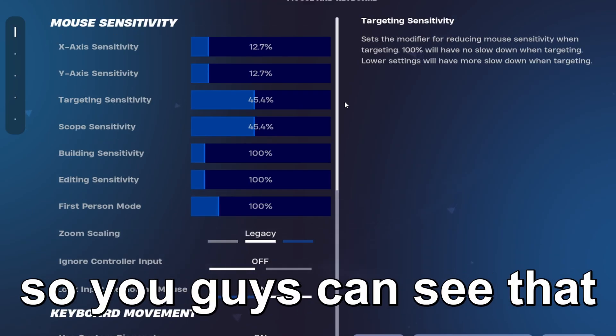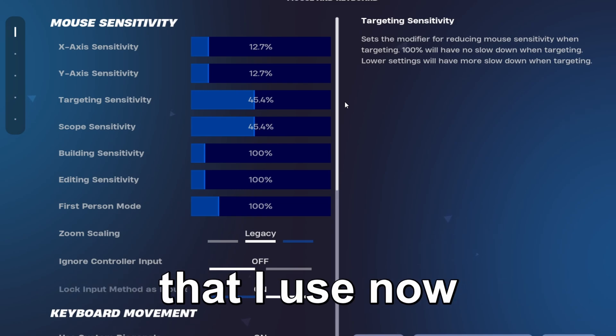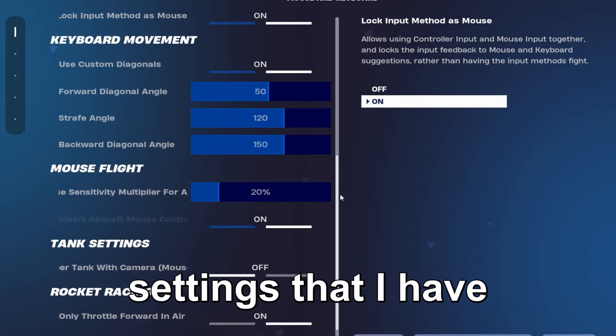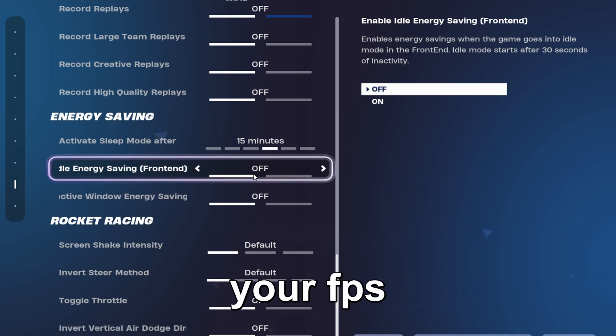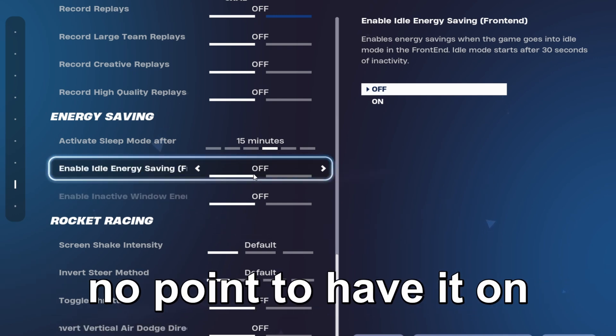A lot of you always ask what my sensitivity is, so you can see my updated sens here. I also keep Energy Saving off because it reduces your FPS when you're inactive, so there's really no point to having it on.